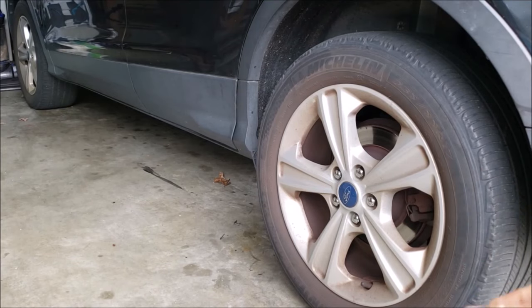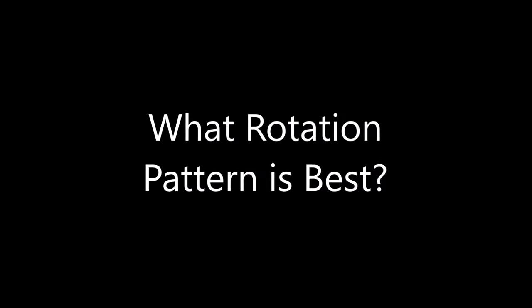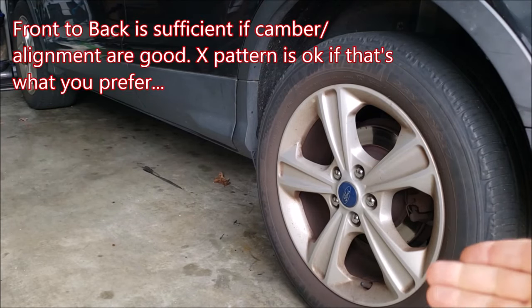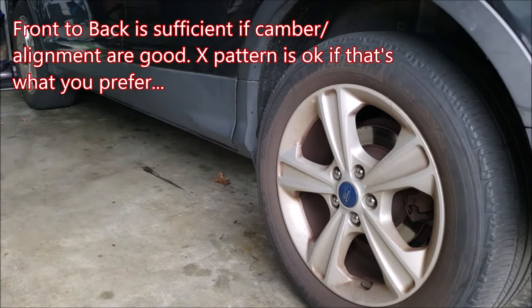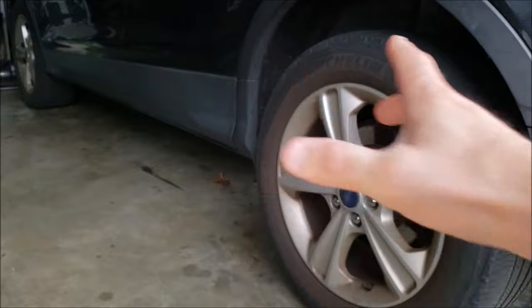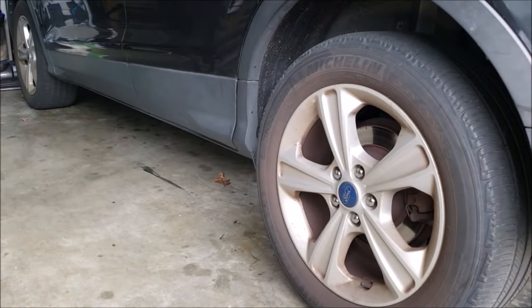How often should you rotate your tires? The typical rule of thumb is to do it every time you do an oil change — that's what most people do. For rotation pattern on an Escape, you can typically go front to back, back to front. Whether front-wheel drive or all-wheel drive, some argue all-wheel drive vehicles benefit from an X-pattern rotation, but front to back or back to front works as long as axles move together. Check the tread pattern to make sure it's even side to side per tire to confirm your alignment is good.